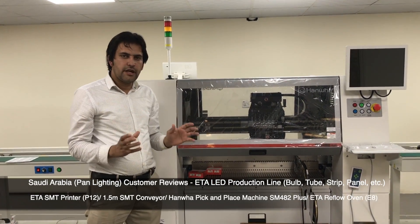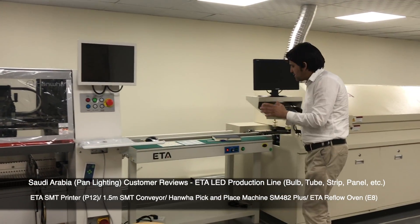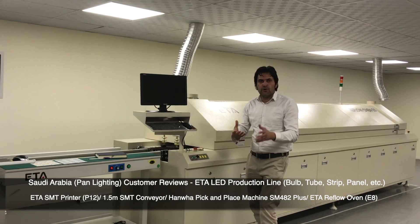After finishing all the mounting of LEDs, the PCB will shift to the other one — this one. This convergent also does the same work. When it is finished, it will come out and proceed to the reflow oven.